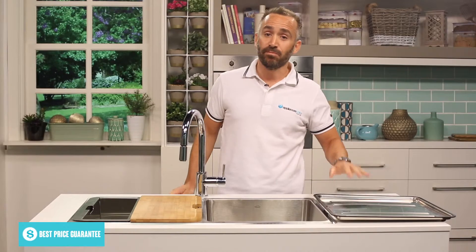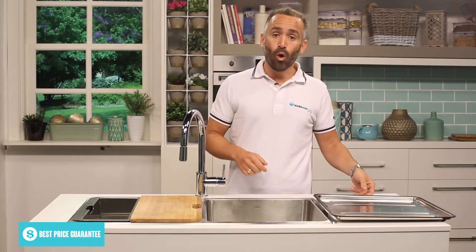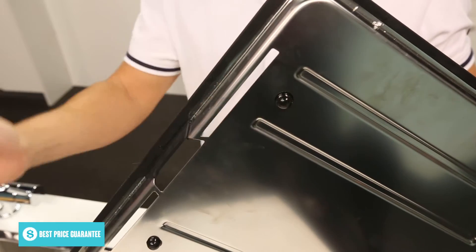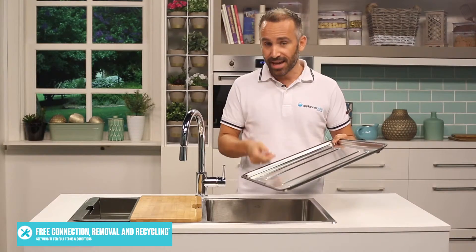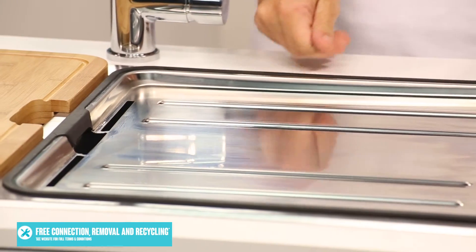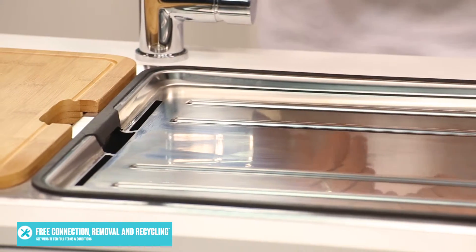There's also a drain tray which can be fitted on top of the sink or on your bench top, thanks to its rubber feet. The tray is slanted and has an opening which means that excess water can run off your dishes and into the sink underneath, leaving them ready for a quick hand dry.